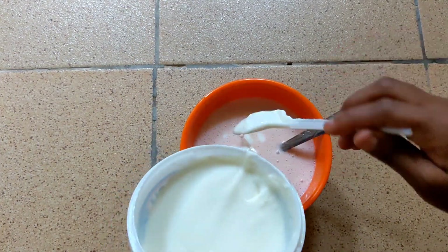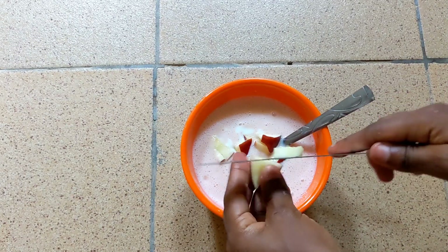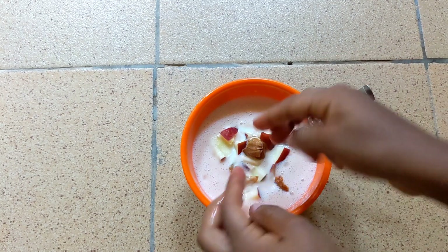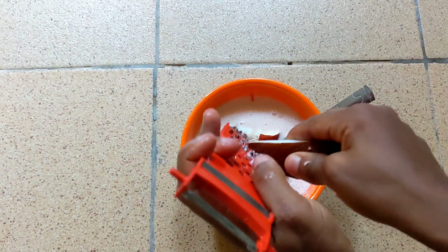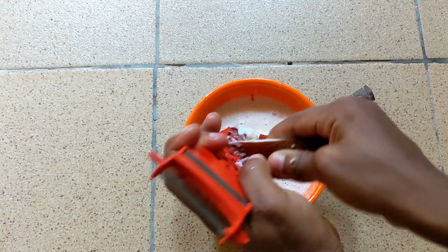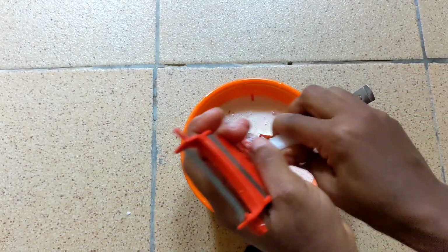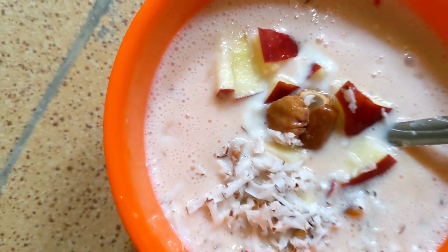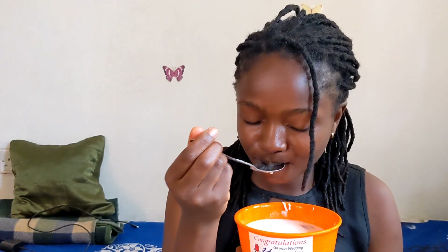Next I'm putting in more yogurt because it wasn't enough, and I'm going to be putting in chunks of apples that I cut, then I'm putting in the dates — debinu, yes. Then I'm grating my coconut. I just made something that I could chew, you know, not just drink but also chew as I'm taking it. That's why I put these things at the end — just to keep my mouth busy. And this is the final outcome — oh my god, you guys, see how beautiful it looks!